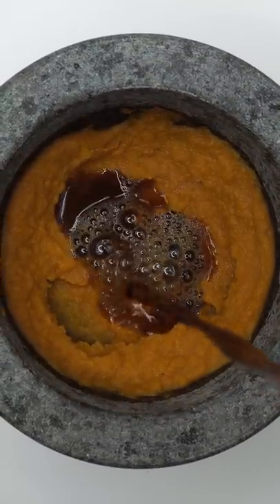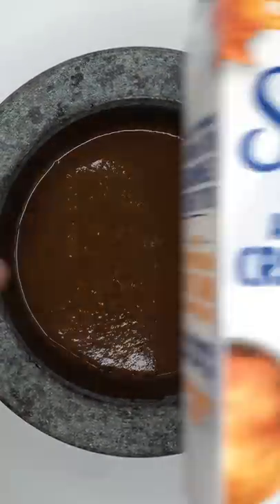Mix, mix, mix. Let's add some coffee. Mix it up. Pumpkin spice creamer.